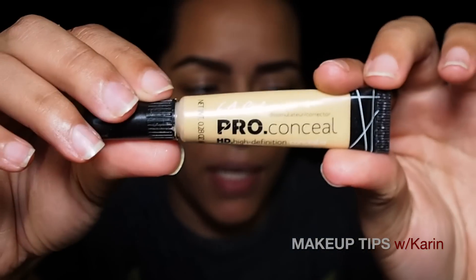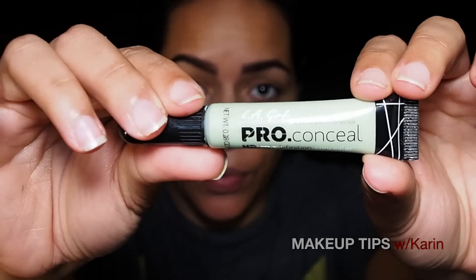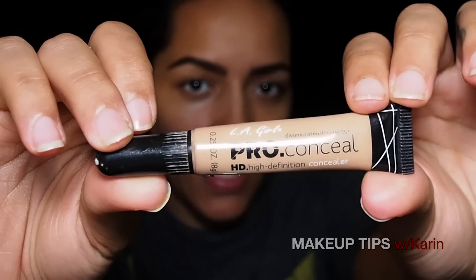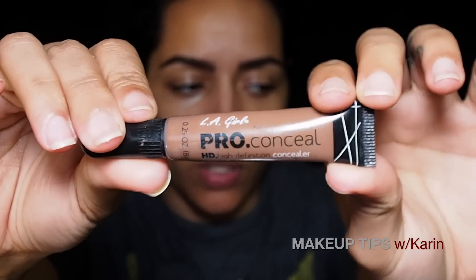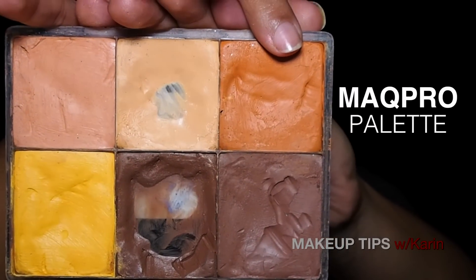LA Girl Pro Concealer has such a large array of colors. They have everything from a yellow corrector to a green corrector to correct any kind of redness. Even their medium beige is kind of on a pinkish peachy side, which is great for hiding any kind of slight discoloration around your eyes. They have a porcelain color all the way down to dark cocoa.